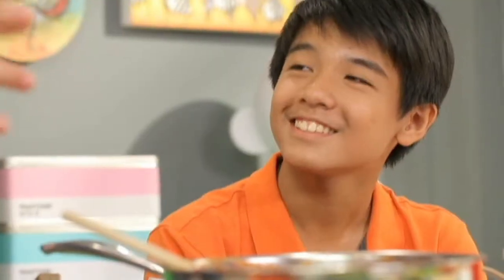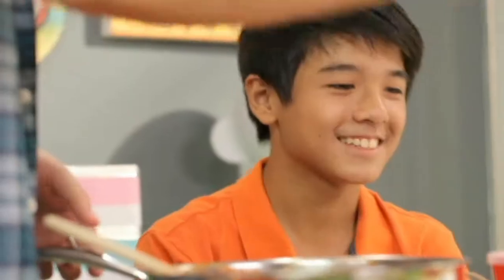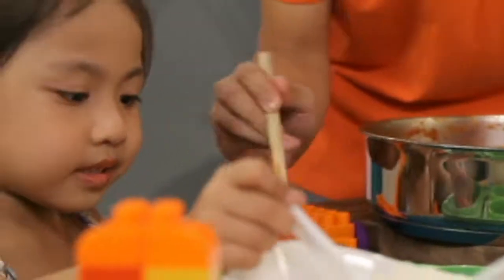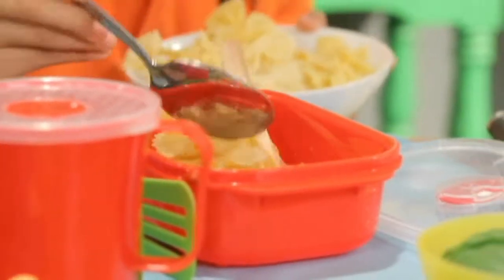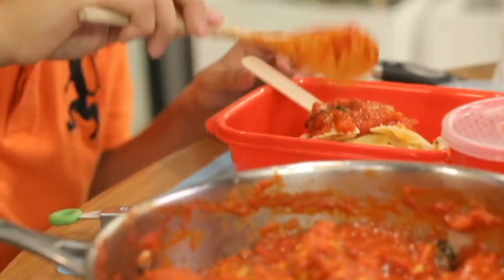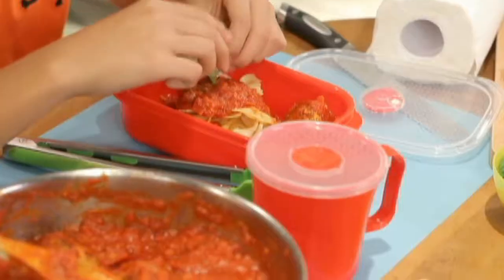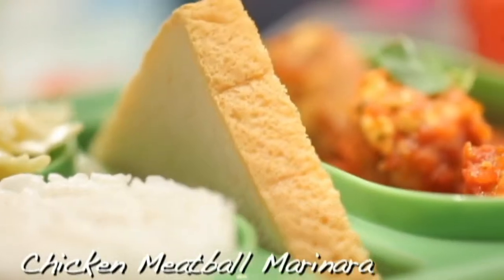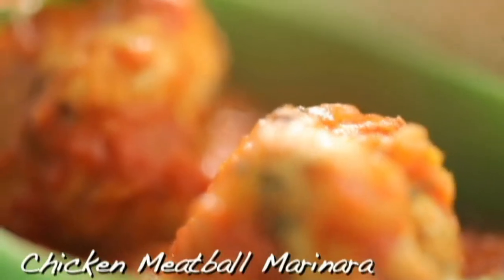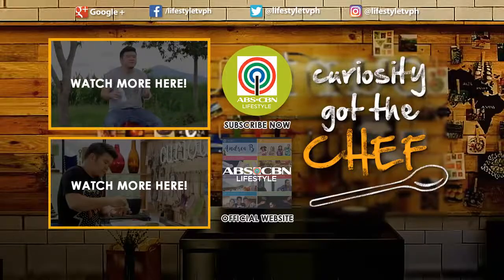You and I both know that taste is just half the battle — presentation is just as important, even for baon. So I'm giving you the liberty to fix up the presentation any way you like. We've got pasta, rice, and bread, so you can pair it up any which way you like. Enjoy, guys! We'll see you next time.